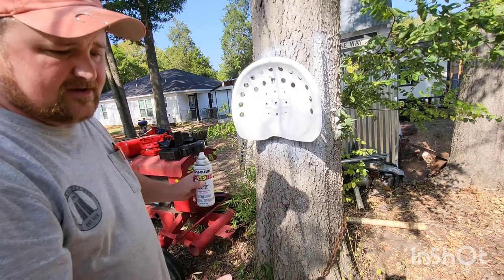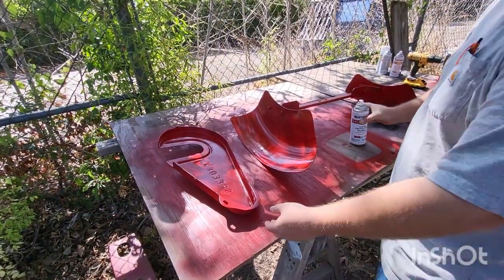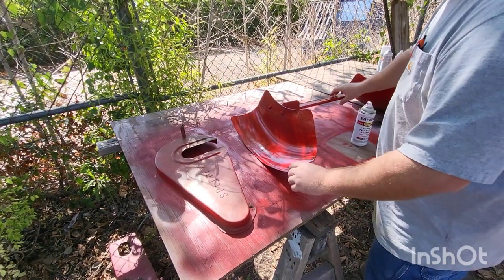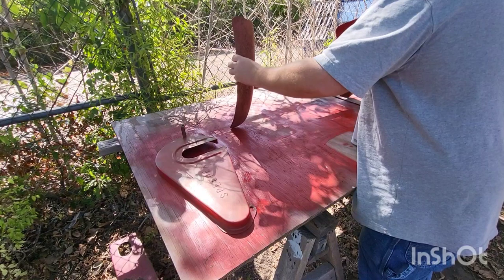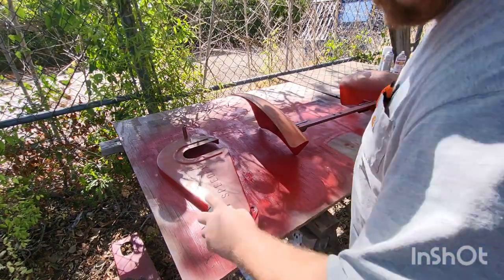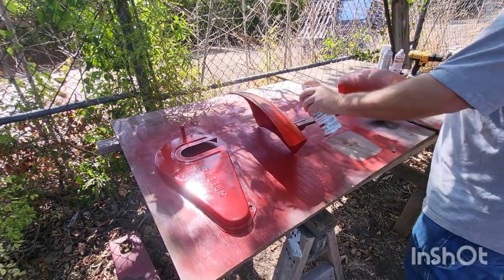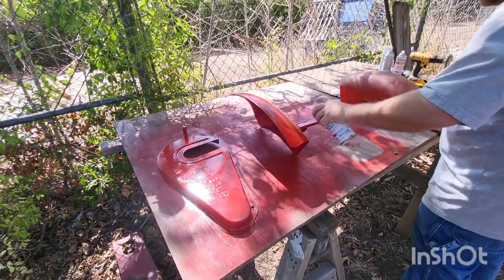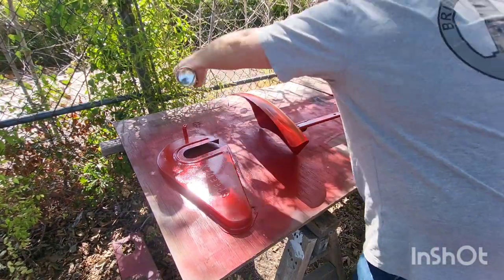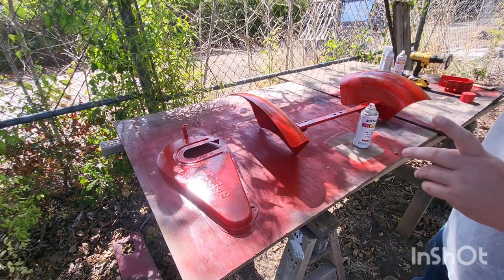Let that dry and flip it over and let's get back to the fender and chain guard. It's been a little bit — let's flip this stuff over. Let's go get to the seat and the chain and put another coat on that.